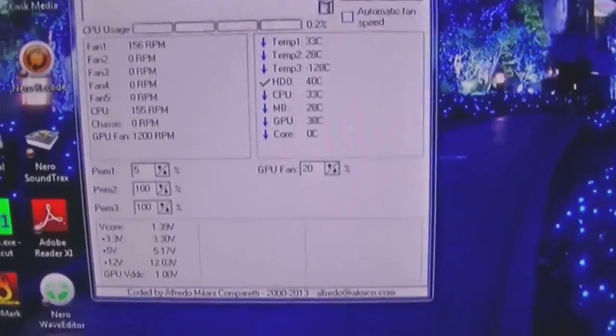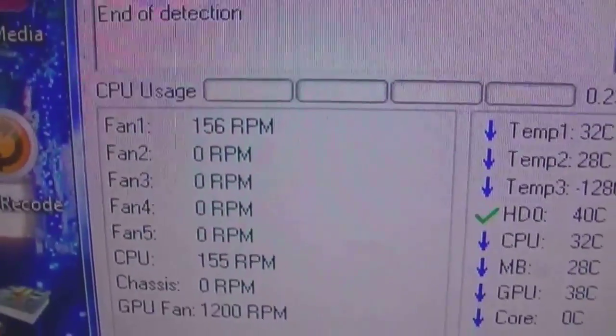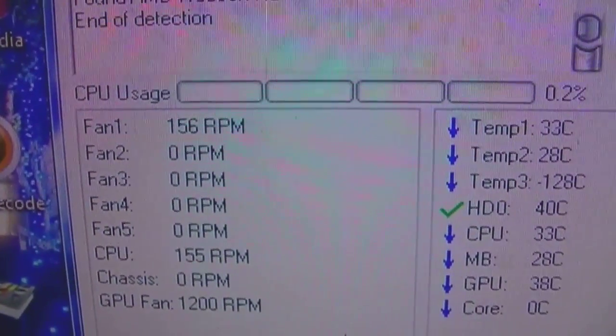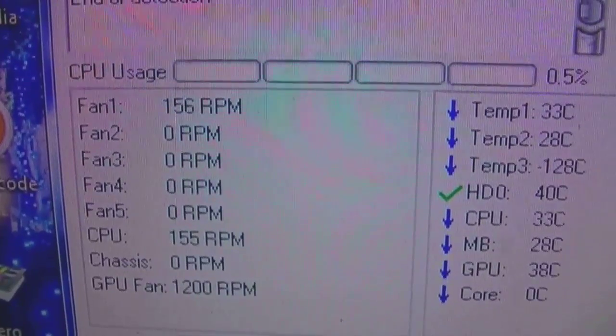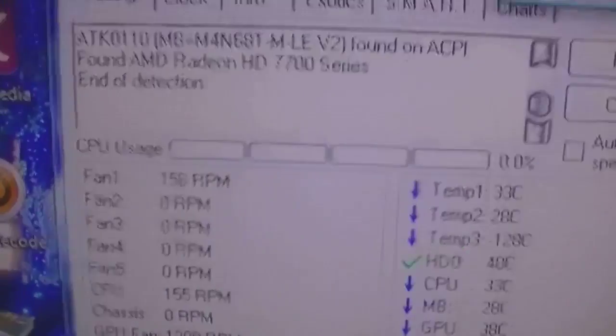The fan speed on the CPU is 156, which is quite low, but that is a good indication of the viscosity of the oil. Because as the oil heats up, the viscosity drops, so it's going to flow through the whole system much easier. The pump shifts it no problem to start off with, but the flow rate is much faster as the oil heats up.